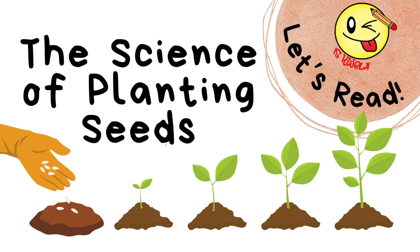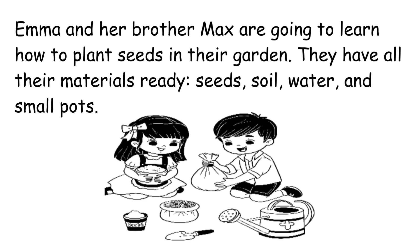The science of planting seeds. Emma and her brother Max are going to learn how to plant seeds in their garden.